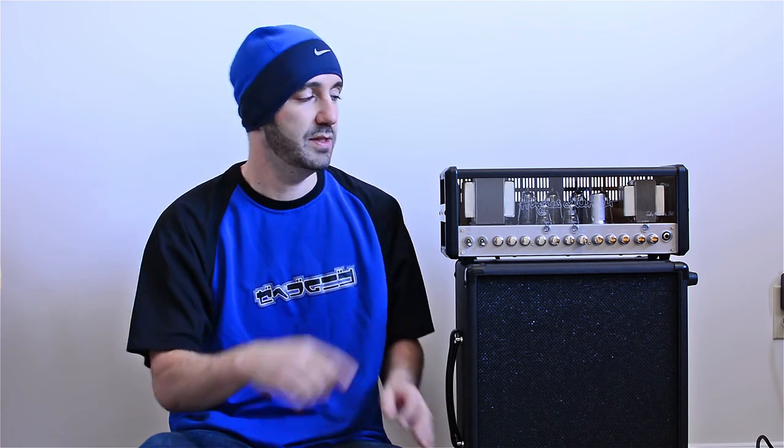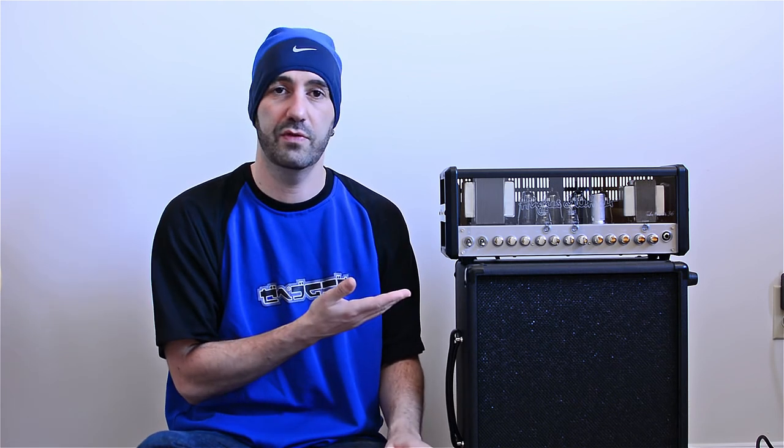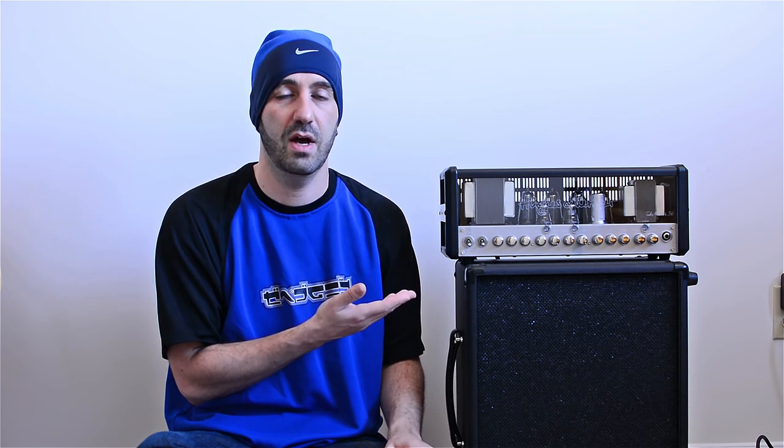Hey YouTube! Today I wanted to do a video about this guy. This is my Hughes & Kettner Tubemeister 36 tube amplifier. It looks fantastic. It sounds fantastic. You may have seen it in some of the other videos just in the background. I wanted to do a proper video going over everything that this amp has to offer and showing you some of the different sounds that it can make. I highly recommend it. Let's get into some of the details.